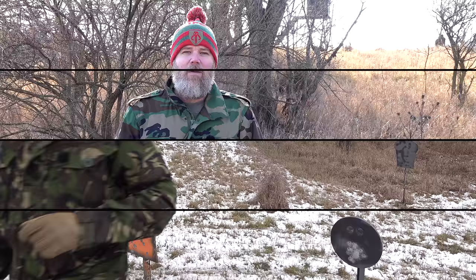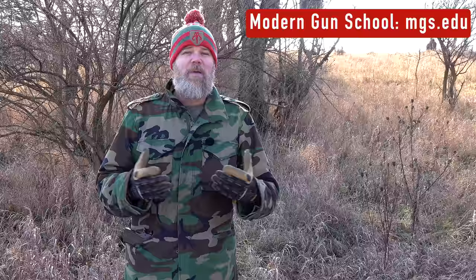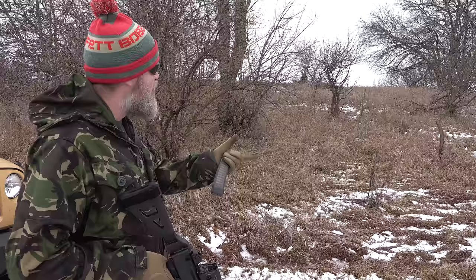One thing I get asked all the time is how can you get involved in the firearms industry. One of the best ways is to consider going to Modern Gun School. It's an accredited school offering all the modern classes to get you up to speed and find a job in the gun industry. You can learn gunsmithing and more, all from home. There's a URL down in the video description below.